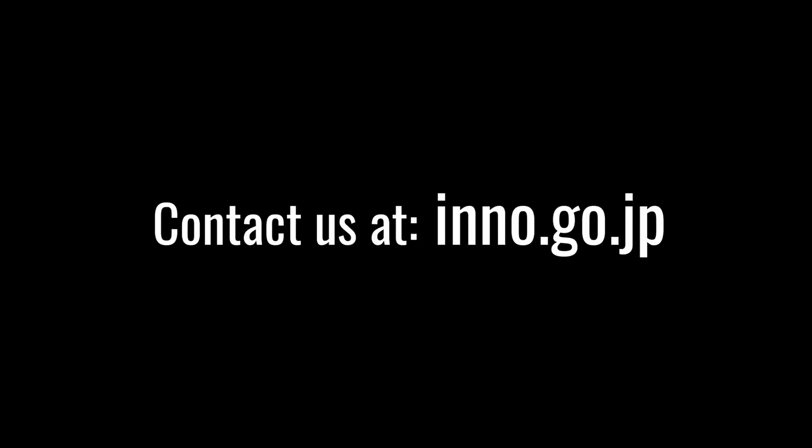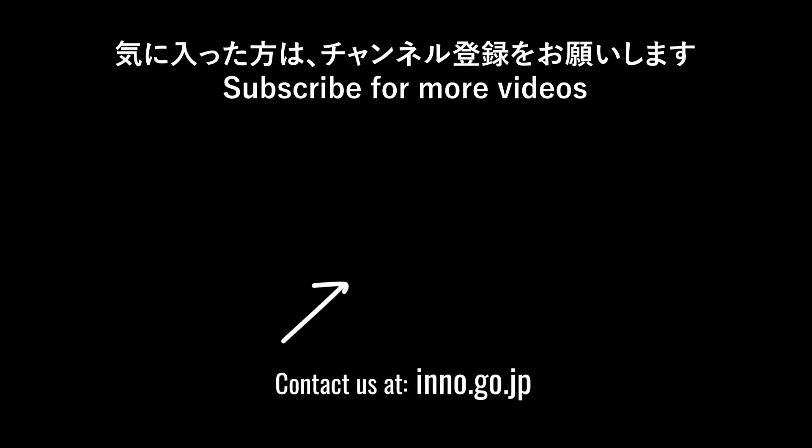To see more groundbreaking innovations like this, hop on over to our channel, and be sure to like this video and subscribe. Thanks for watching!